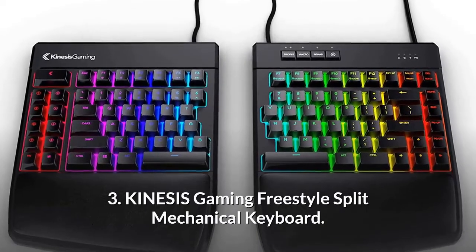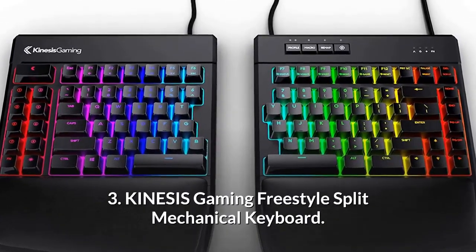Number 3: Kinesis Gaming Freestyle Split Mechanical Keyboard.